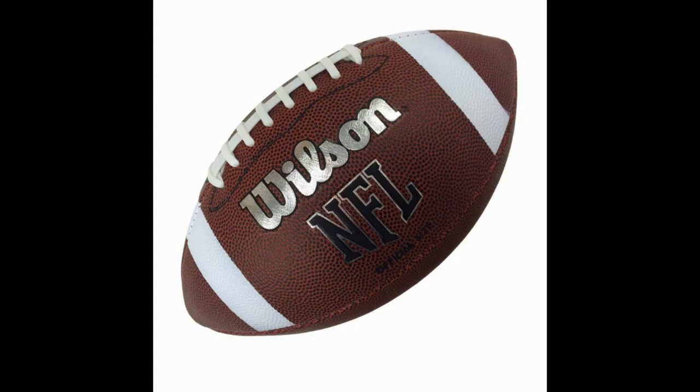In addition, these rubber balls come at a cheaper price than traditional leather balls. As a result, many teams use rubber footballs as practice balls to help work on their skills and ensure they have enough balls to do drills without breaking the bank.